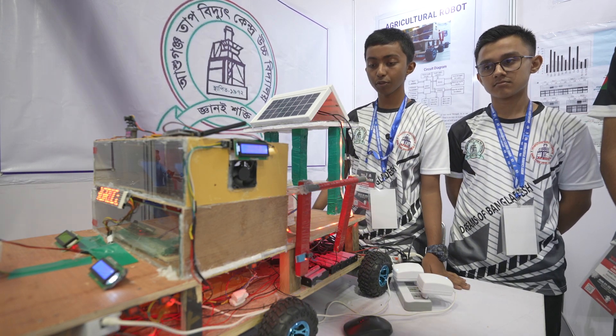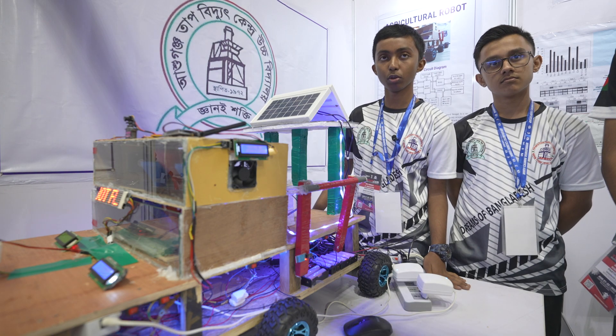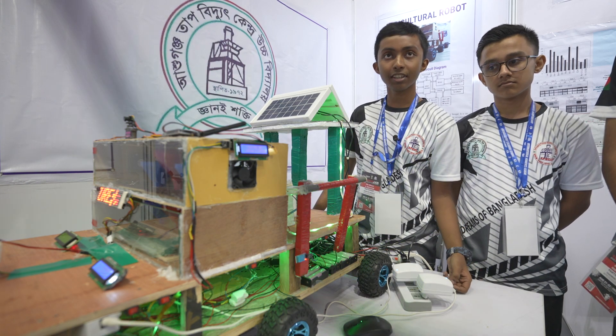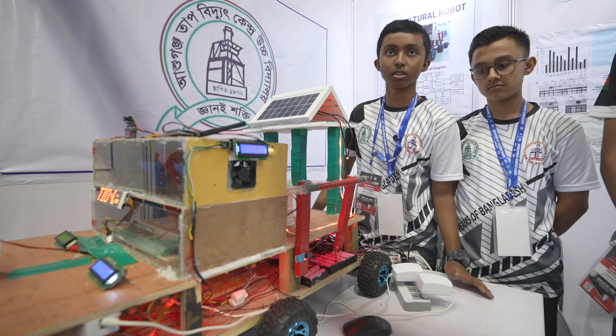By understanding the nature of the soil, it will tell us whether the soil is suitable or unsuitable for the seed. After detecting that, the robot automatically sows the seed.